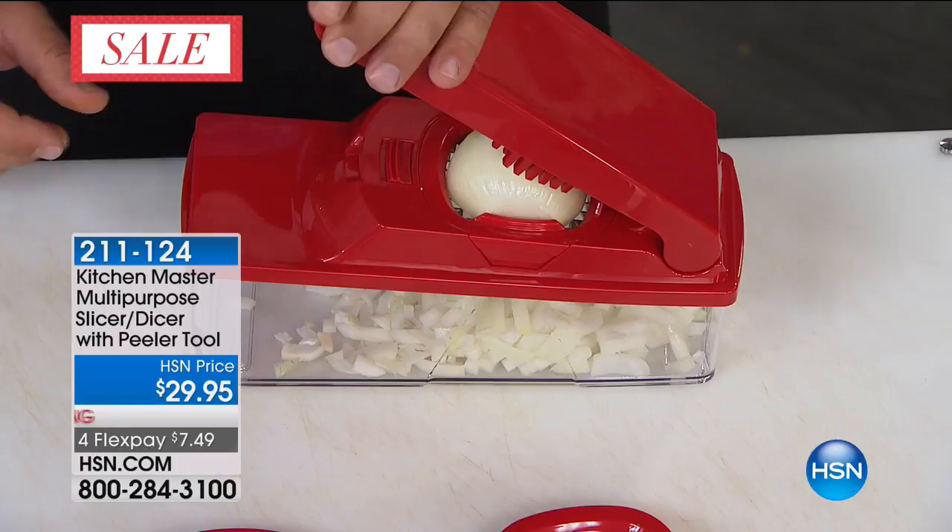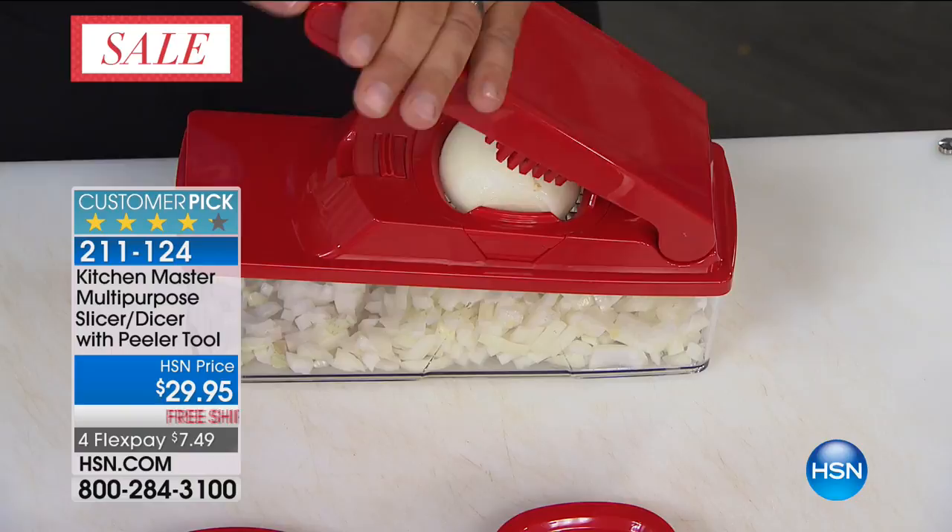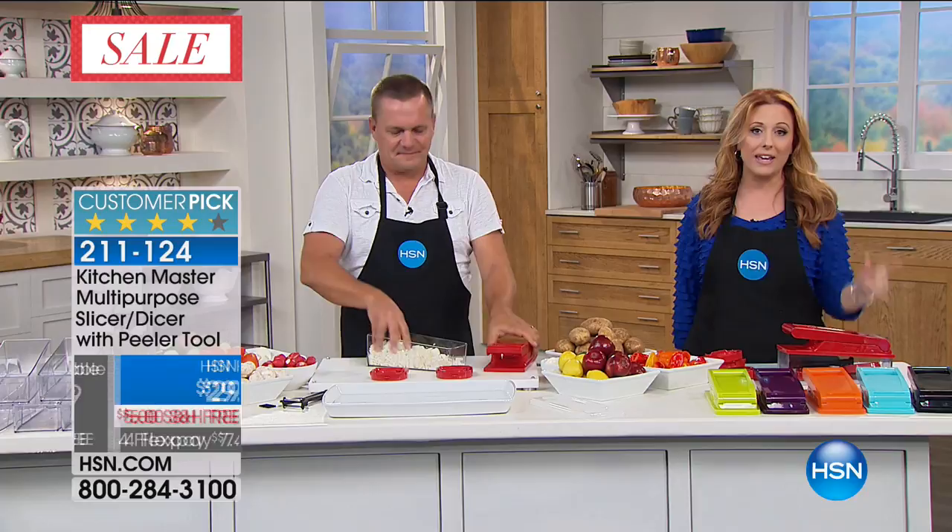That's a lot of reviews when you talk about things that people love. $29.95, but for the holiday weekend, on FlexPay, that's $7.49.